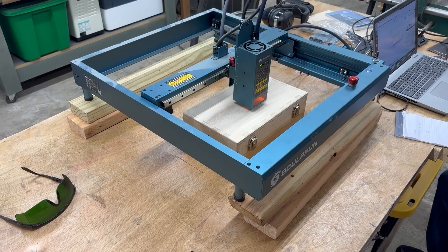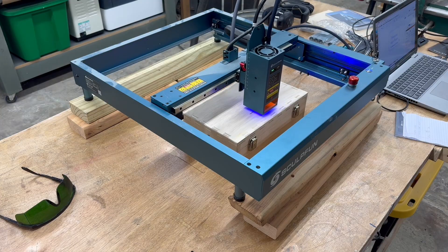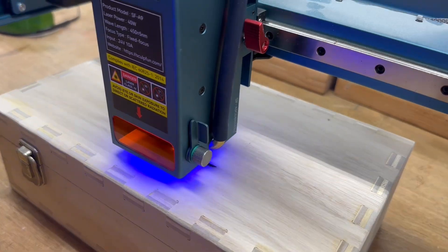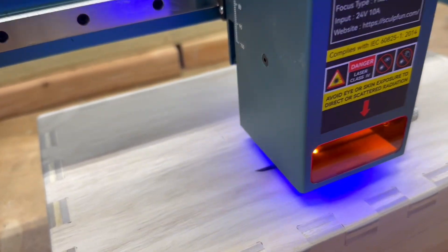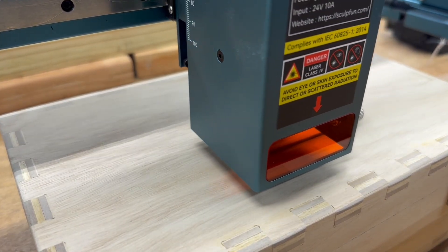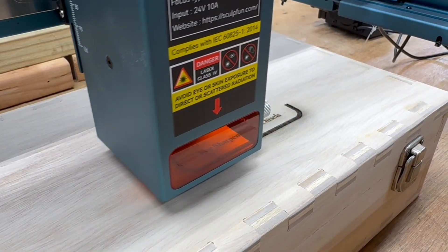Even though this laser has a shield on it that will help protect your eyes, you still need to wear the glasses. Anytime I'm in the shop, whether I'm looking at the laser or not, I'm going to be using the glasses. This laser throws off blue light that will scatter throughout the entire shop — you can see it in the video reflecting off the box and the side of the machine. Please wear the glasses at all times. Do not assume your eyes are protected just because you have a shield.